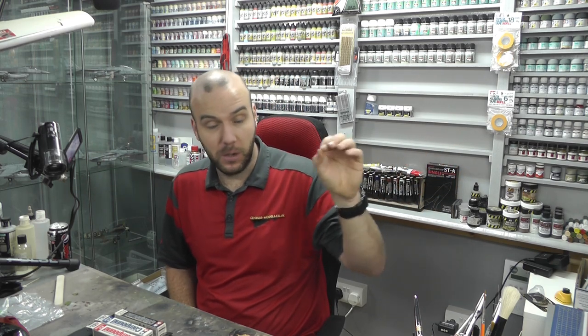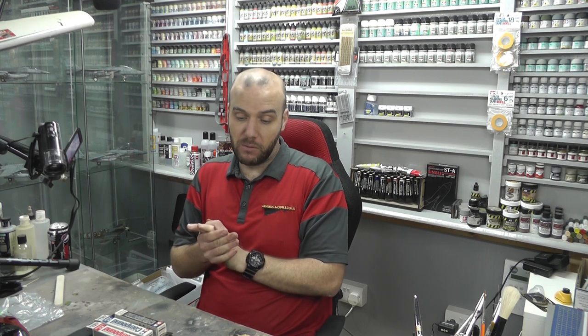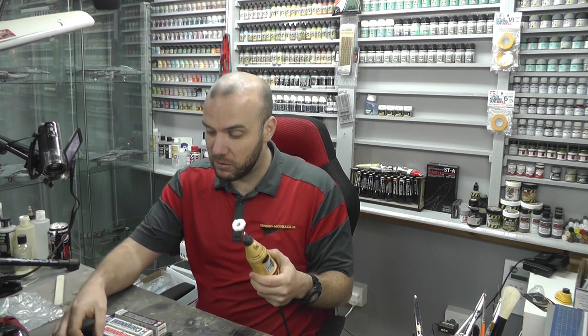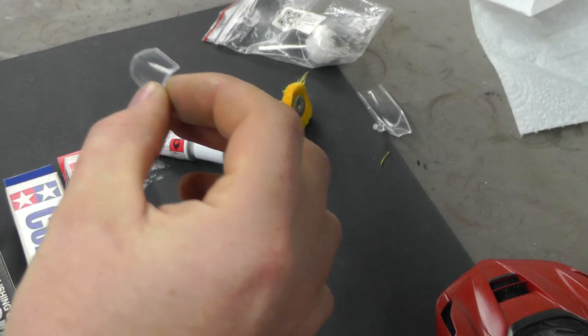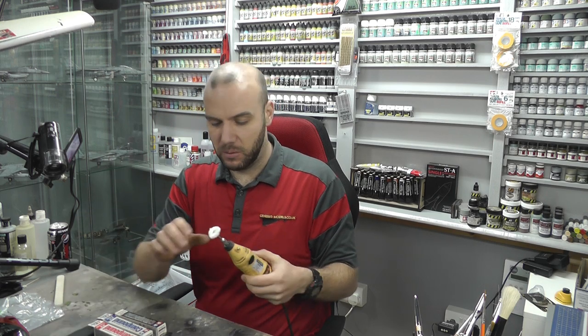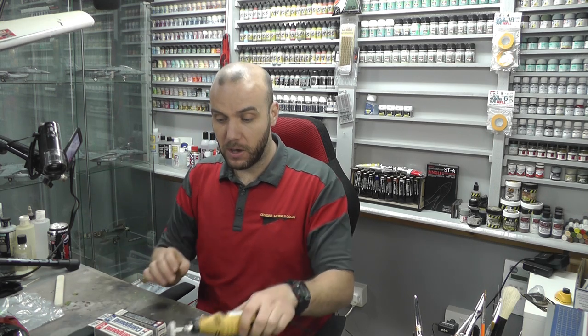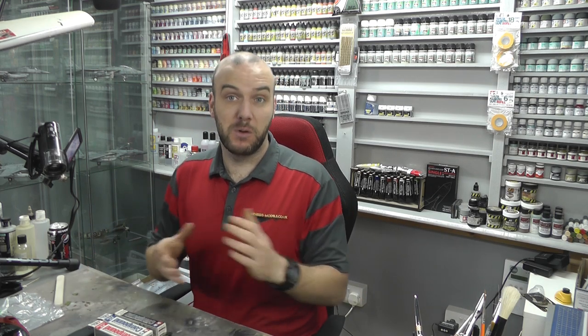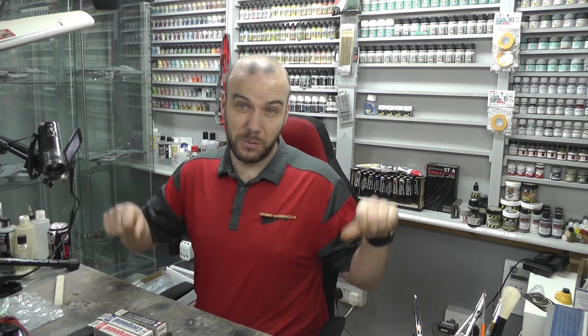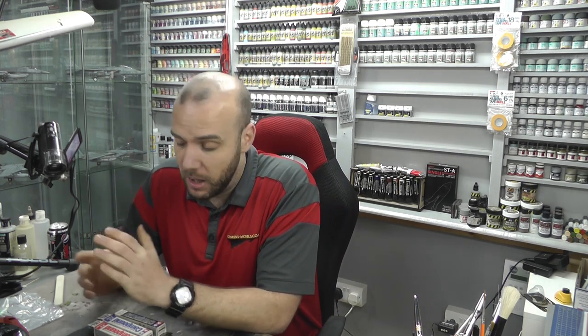But you do get some fantastic results, even with dipping your canopies into gloss. You do get much, much better results. In the end, if you end up buffing it and it ends up being less shiny than when you got it out of the box, it's just not doing the job. So hopefully this has been a nice little video to save you a bit of money by not going out and buying certain products. Sadly, this one is a thumbs down here at Genesis Models. Hopefully you've enjoyed it and you're going to save a bit of money. Until next time, my name's Bob Waldron, and I'll catch you later.